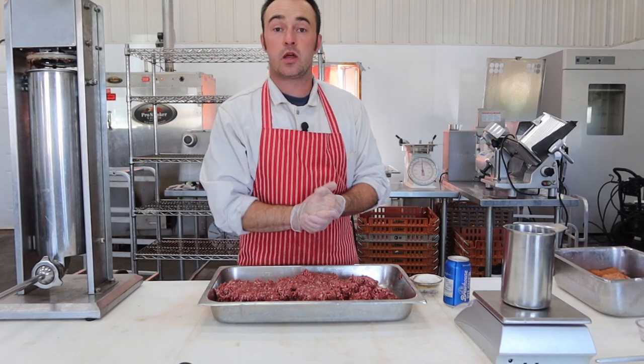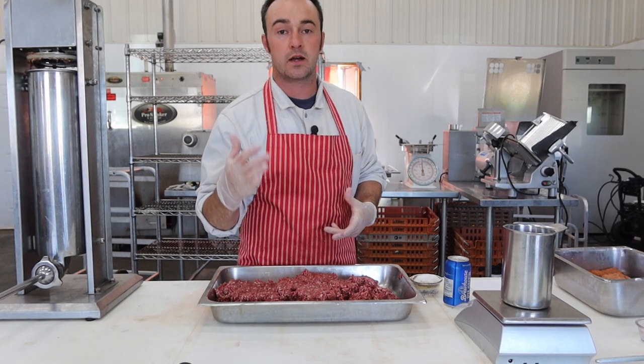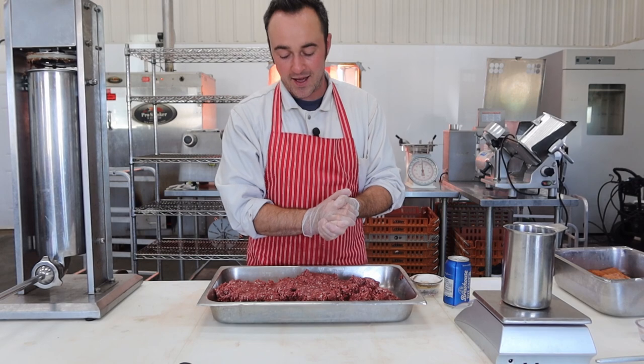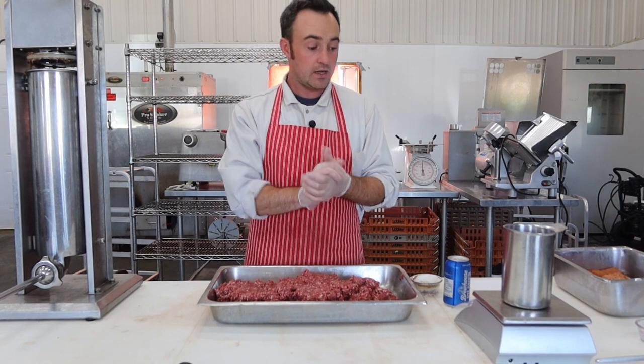Let's get started on the hunter salami. It's kind of a play on Jagdwurst, however you guys say it, which is very similar to a summer sausage. I just find this one a little better — the spice combination is a little bit different, and we're gonna give you that here today.